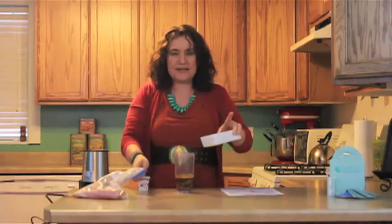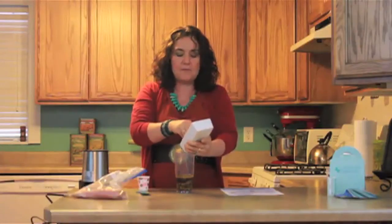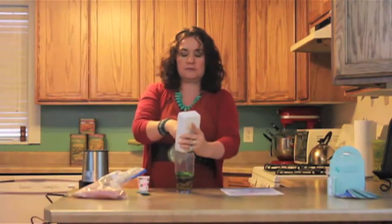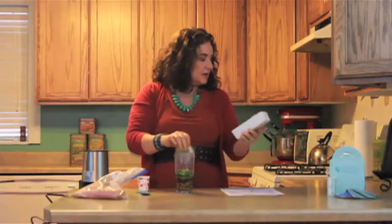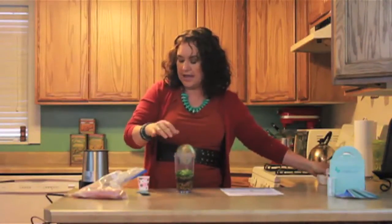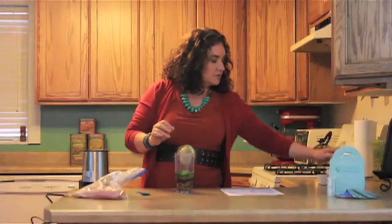And then we have green onions — because Leanne loves onions! This is like all my favorite foods: garlic and ginger and onions and honey. What more could I ask for? So got my green onions in there. And then we have our salt — I just used our dead sea salt.